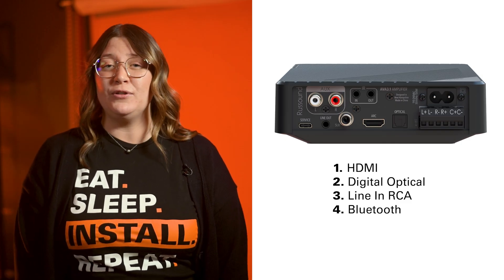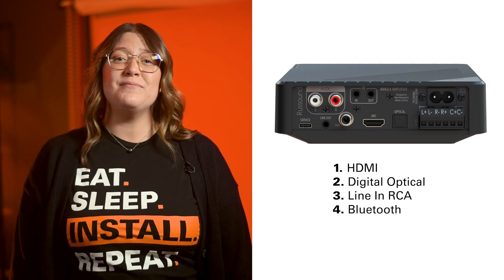With a total of four inputs, these receivers offer great flexibility for any installation scenario. The four inputs include HDMI, digital optical, line-in RCA, and Bluetooth. The first three are self-explanatory, but it's the Bluetooth feature that truly stands out. Your customer can effortlessly stream music from any Bluetooth-enabled device such as a phone, tablet, or computer, rather than just watching TV.